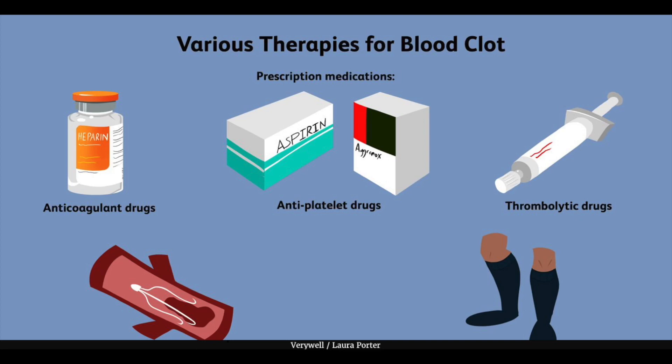Worst case scenario, the patient may have a blood clot and they'll be put on blood thinners, but the majority of the time I don't really see blood clots — I get a lot of negative tests. We start the exam at the very top of the leg.